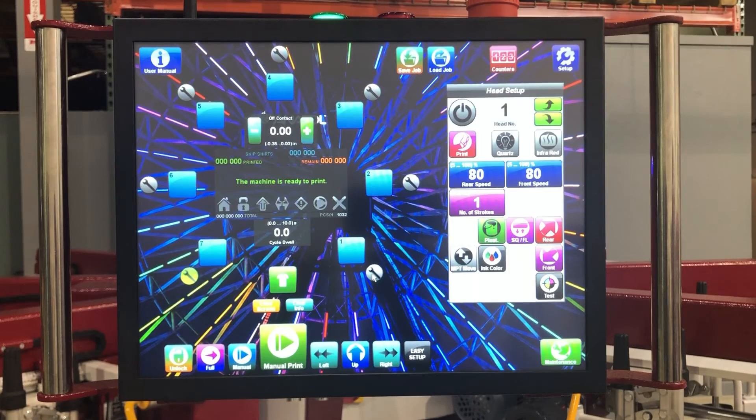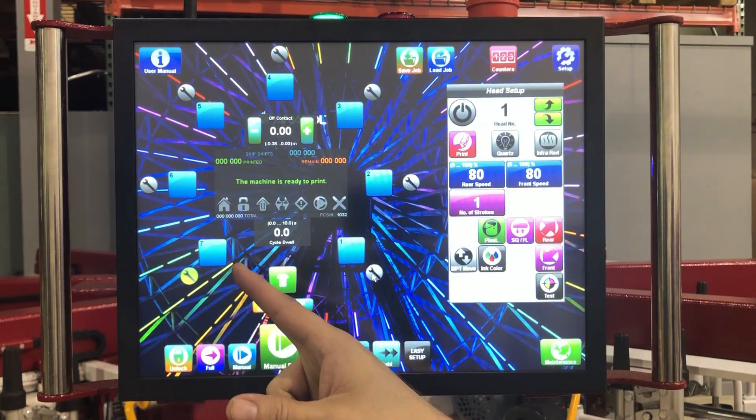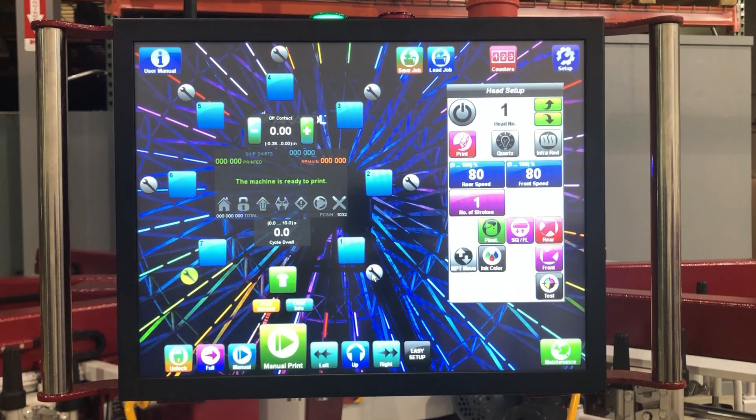We have two different test options: we have the option of testing one shirt all the way around the machine, or we have the option of testing one head at a time.